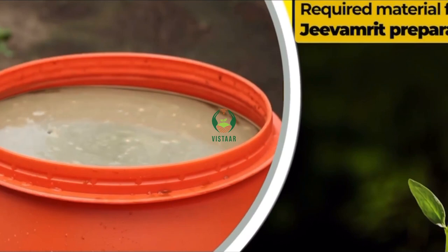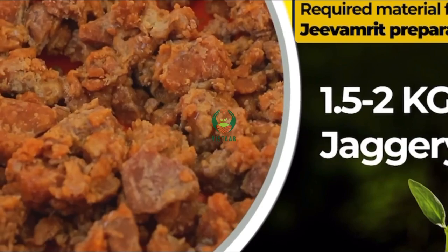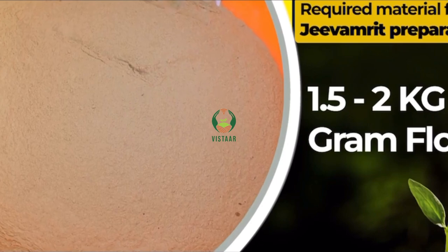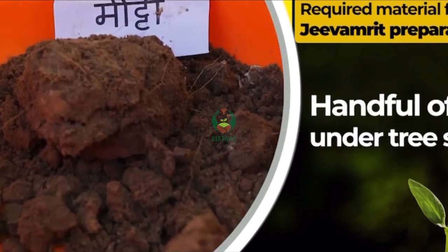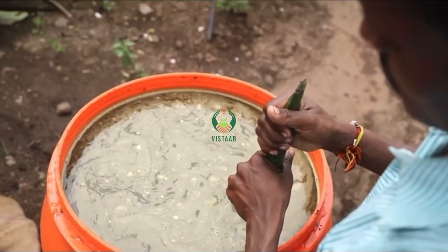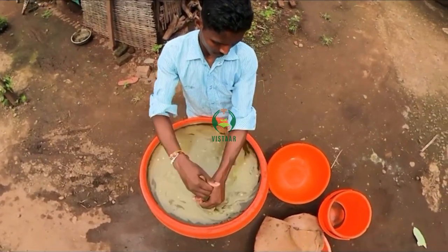Required materials for Jivamrit preparation: 10 kg cow dung, 8 to 10 litres cow urine, 1.5 to 2 kg jaggery, 1.5 to 2 kg gram flour, 180 litres water, and a handful of under-tree soil. The method of making Jivamrit from these easily available ingredients is so simple that any farmer can make it on his own.